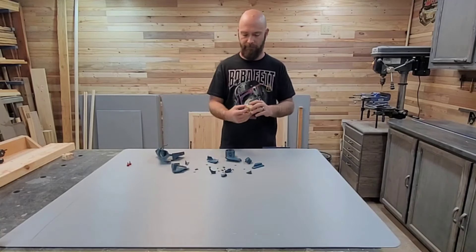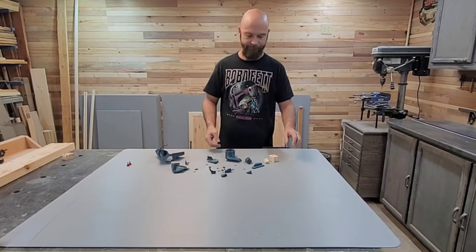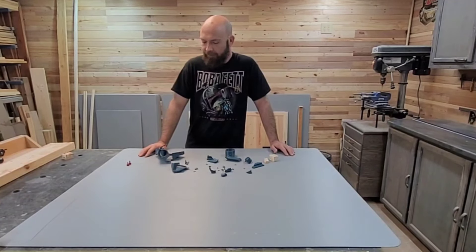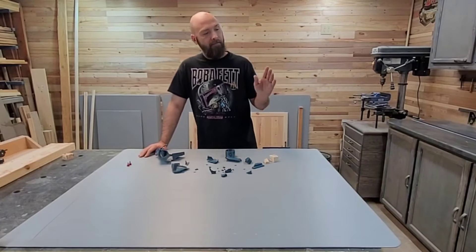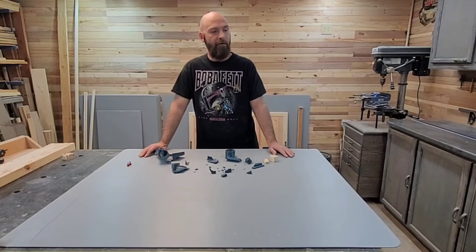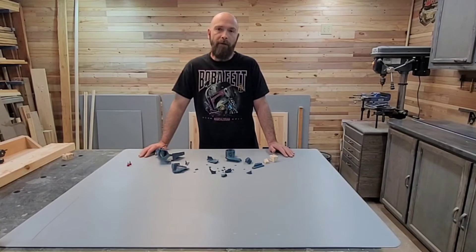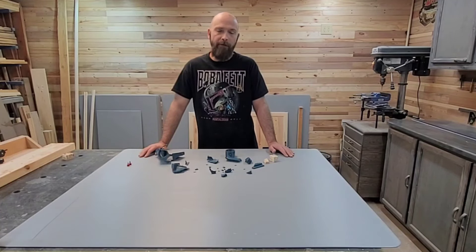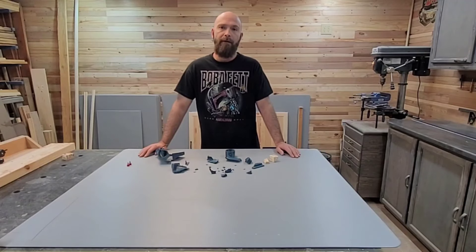Not only did the dust collector explode, but the off-cut exploded too. In the last video I did about this subject, I thought it might be bad because my vacuums were bad. I explained that my little vacuum I normally use on my miter saw is probably the cheapest you can buy. I hooked my Ridgid up to it — it's got pretty good suction — but it still wasn't pulling, so I thought I'd upgrade vacuums anyway.